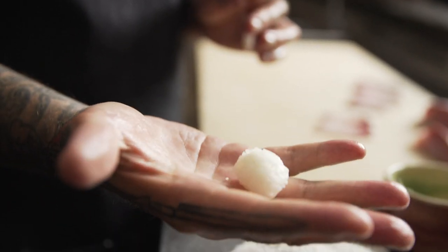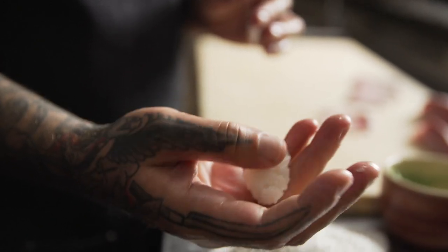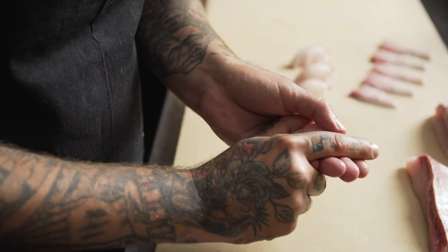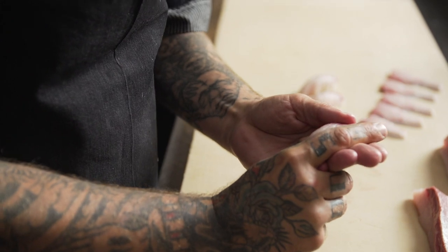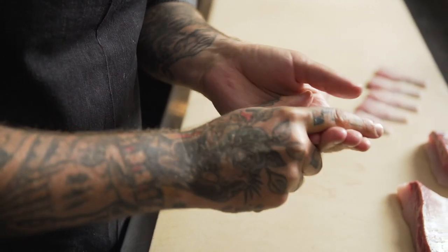You're going to collect your warm seasoned sushi rice and form it into a rice ball. This ball of rice is important because you're going to gauge it on the size of the fish slice you're preparing, but also to the guest you are serving. If you're serving a large person or a small person, you're going to make the nigiri in proportion to them.